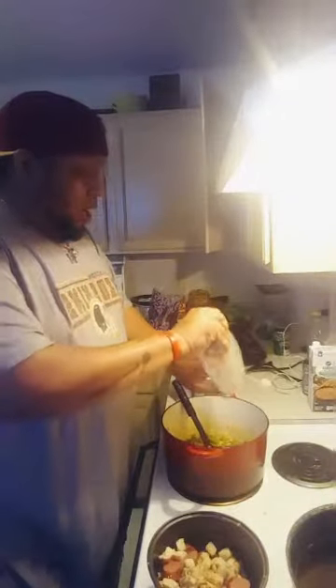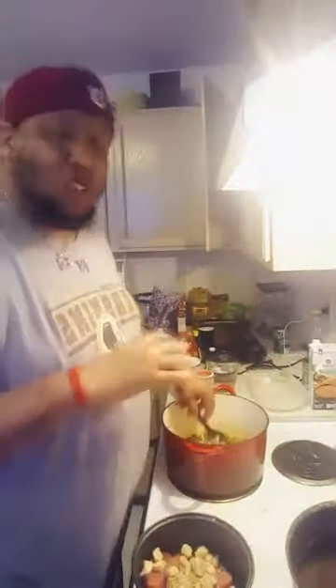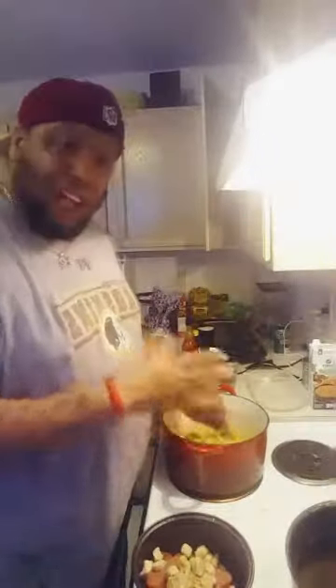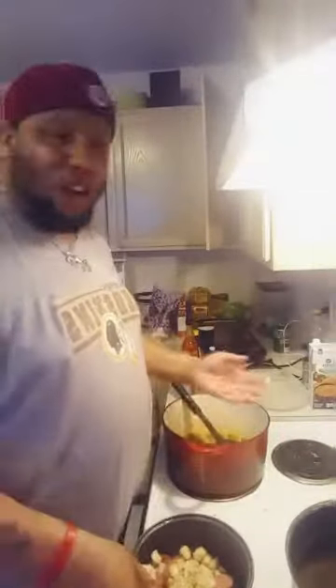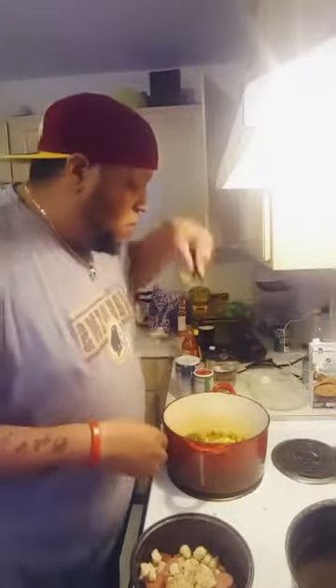We got these veggies sautéed now. We're going to take some garlic and throw it in there. I recommend leaving a little bite to the veggies - because everything else is going to be soft. The chicken is soft, the sausage is soft, the rice is going to be soft. So I don't sauté my veggies all the way down like a lot of people do when they cook jambalaya. I want a different bite, so I leave my veggies with a little bit of bite to them.